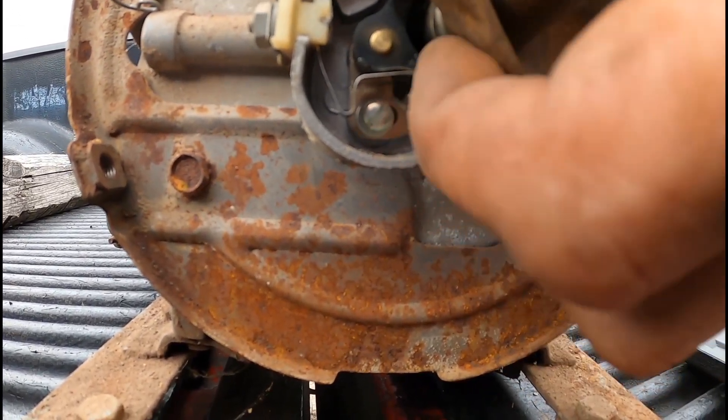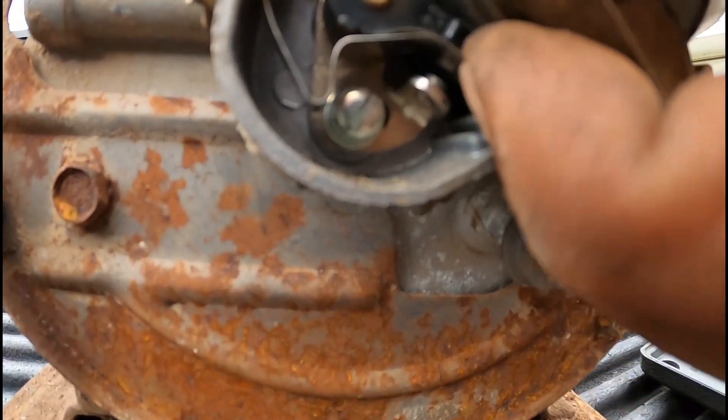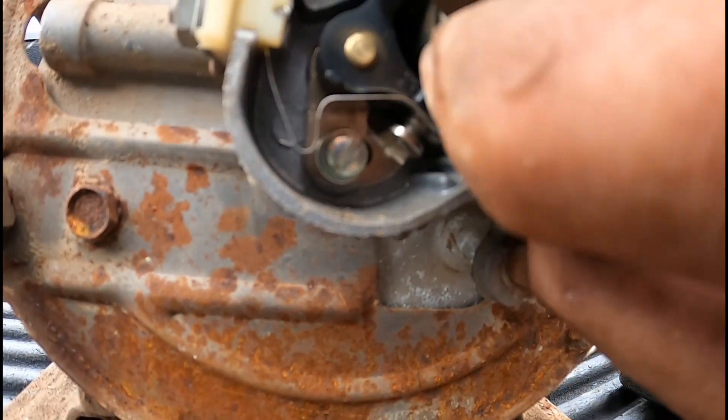What do they look like? What do you guys think? I know what I think.